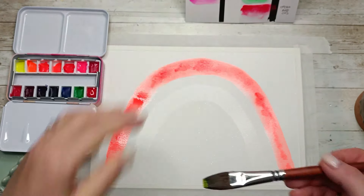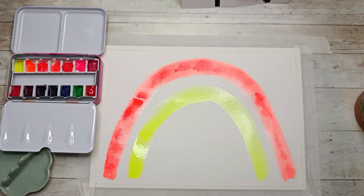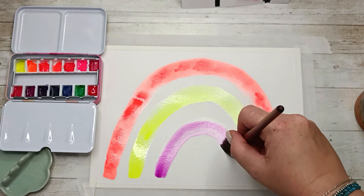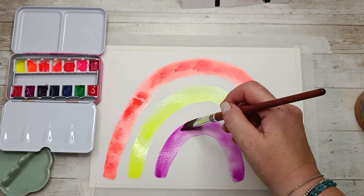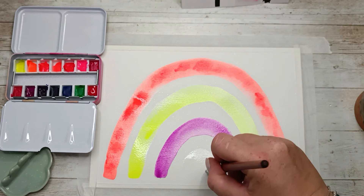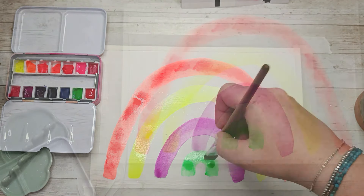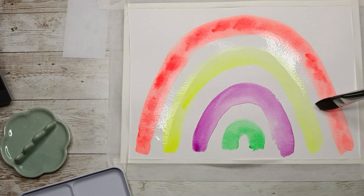I'm adding the rainbow layer by layer, trying to add the colors and just go with the flow. I wanted to try out as many of the colors as possible so I know how they look on the paper. There is really no limit with this rainbow. I really enjoyed doing it even though it took a long time — I had to do the first layer then let it dry because I didn't want the paints bleeding from one arch to the other.